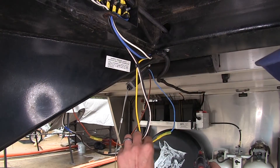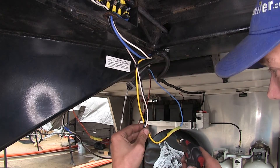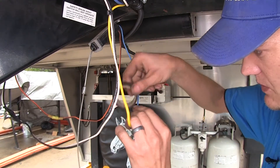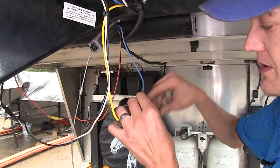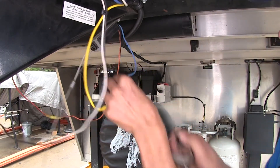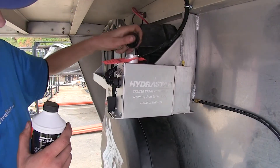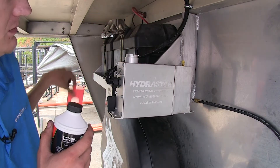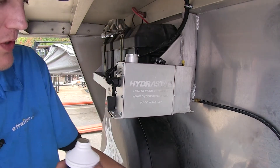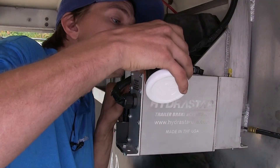With our electrical connections made, we'll heat shrink the butt connectors we added and wrap them with electrical tape for an extra layer of security since this is a somewhat exposed part of our trailer. With all of our electrical connections made, we can now fill up our reservoir with brake fluid. Unscrew the cap, make sure we're using a fresh sealed container of brake fluid, and fill it up.